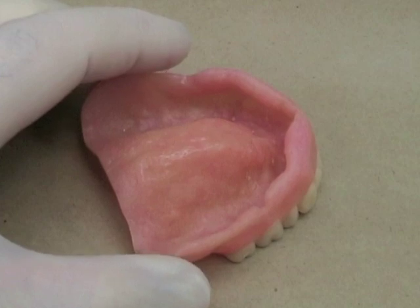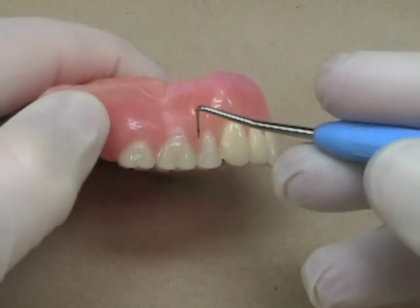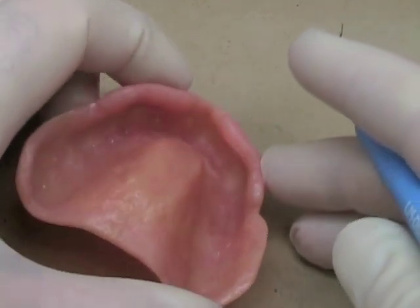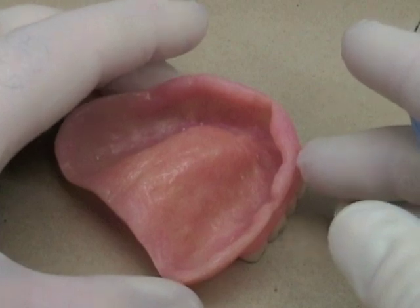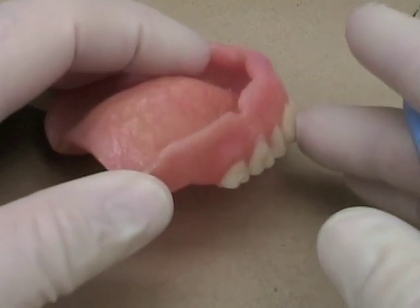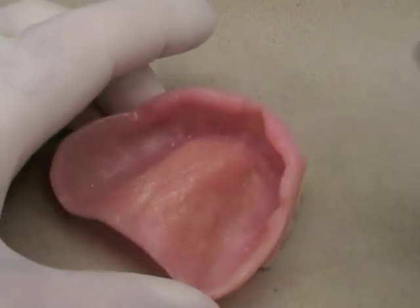I'm going to demonstrate the application of a temporary resilient liner today. First, make sure that the denture is clean. If there's any calculus or tartar, or any areas where there's been heavy buildup on the denture, you want to make sure those are clean. You can use some scalers, you can use pumice, or you can use an ultrasonic scaler. The main idea is to make sure there's no bacteria or yeast or other contaminants that will lead to infection of the liner you're going to place.